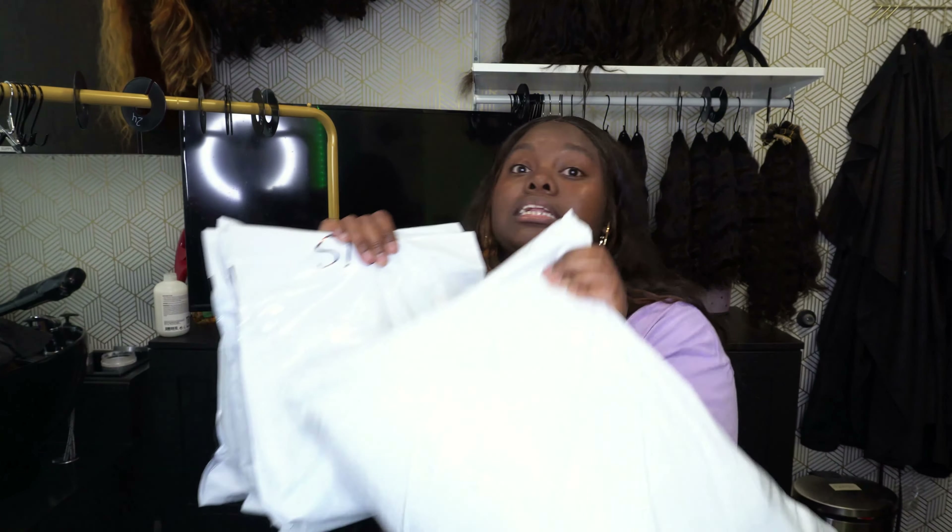Welcome back, you guys. So today, another unboxing for you guys. This time with some beautiful raw Indian curly and raw Indian wavy hair. I am so excited to see these bundles because I ordered shorter bundles this time — 12, 14, 16, and 18 inch raw Indian curly bundles, because those can definitely tend to be tighter than the longer bundles. And I believe I do have some blonde hair in here as well.